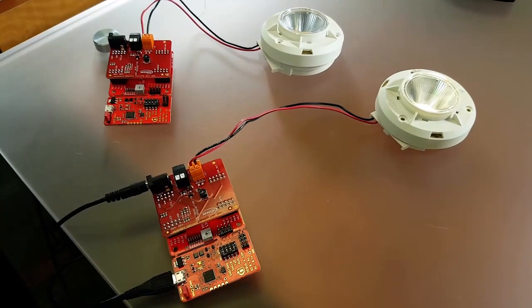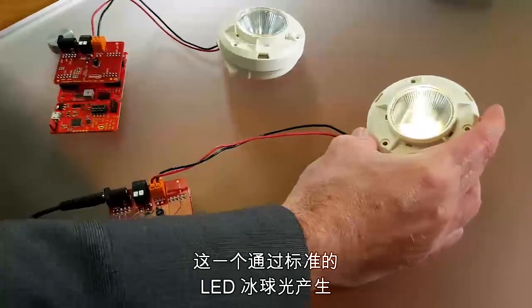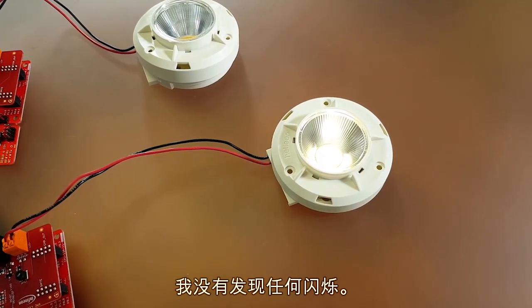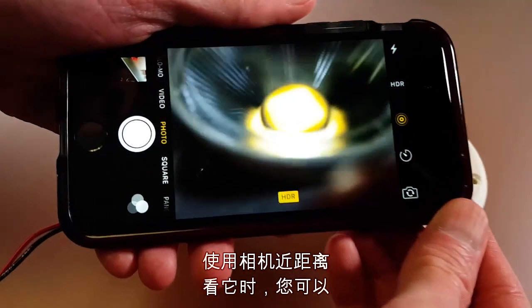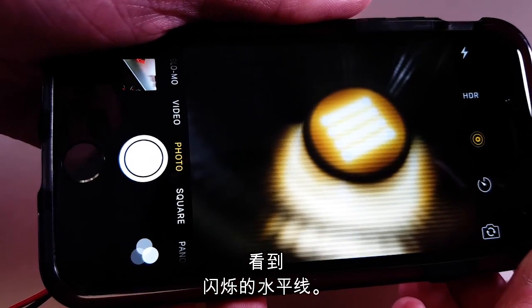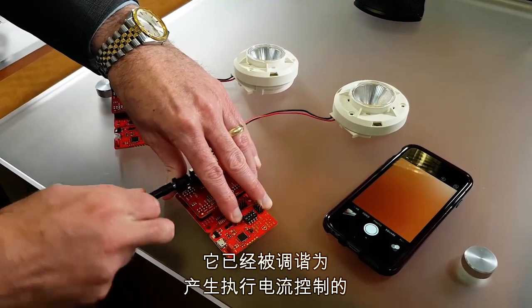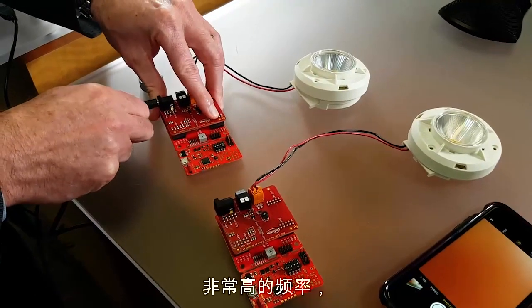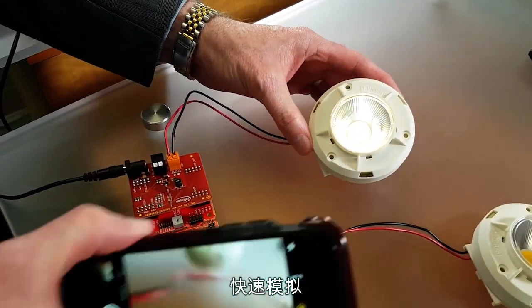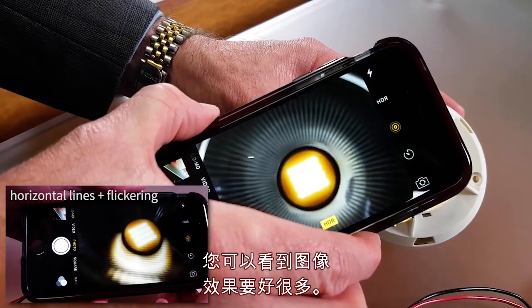Here we've got a demo using two of our XMC LED Current Control Explorer kits. This one's producing a very low level of light through a standard LED puck light. To my eye it looks very smooth — I don't detect any flicker. However, when I bring my camera in and take a close look, you can see the horizontal lines of flicker. Now I'm going to plug in a second kit, which has been tuned to produce a very high frequency of constant current control — something that's only possible with our fast analog comparators and timers. And you can see a much better image: no flicker at all.